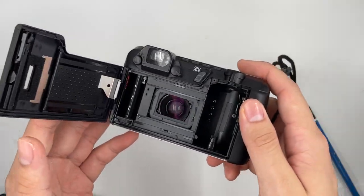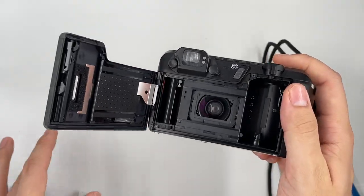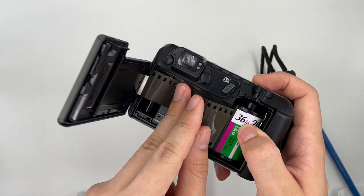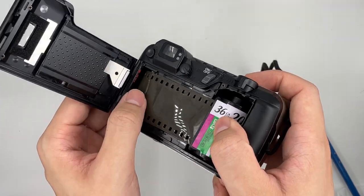This is the back of the camera. Let's go ahead and load the film first. Open the back of the camera, get yourself a roll of 35mm film. Roll it right here on the left side of the roller, following the red indicator — it says film tube.